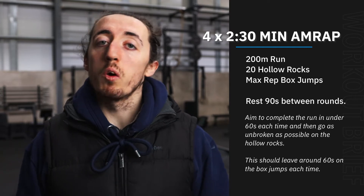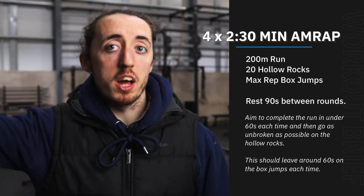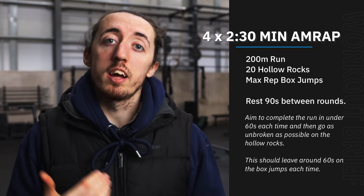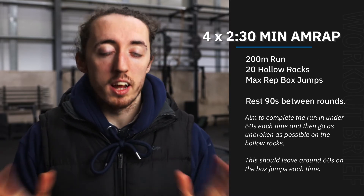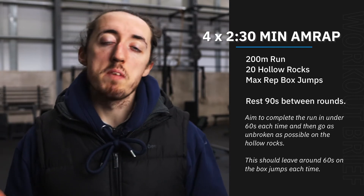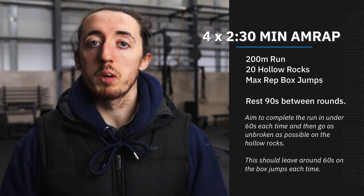Then those 20 hollow rocks — try and go as unbroken as you can, aiming for that full extended position. If we need to tuck our legs and arms in to keep going, that is absolutely fine as well. That should hopefully leave us with around about a minute or so to do as many box jumps as we can.